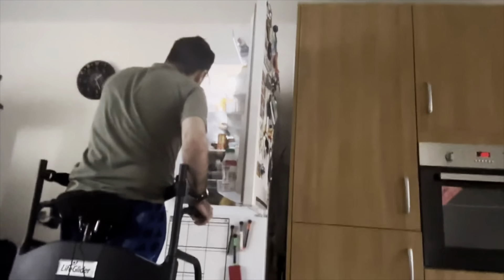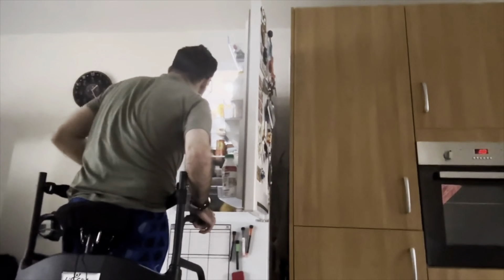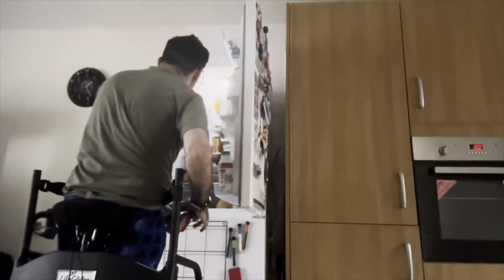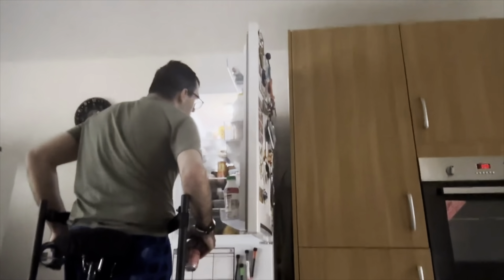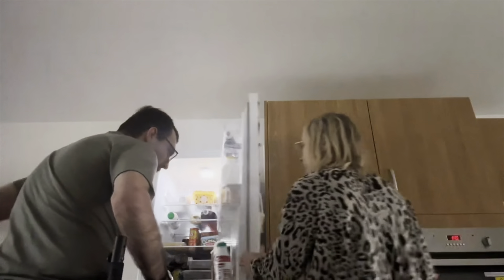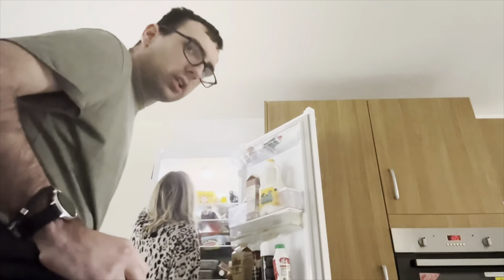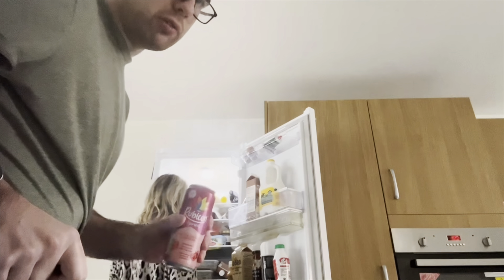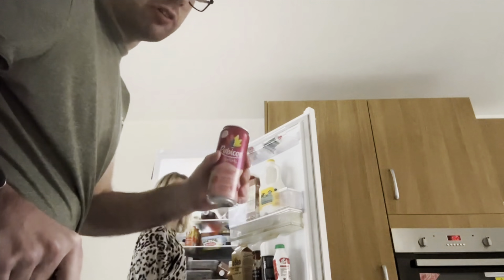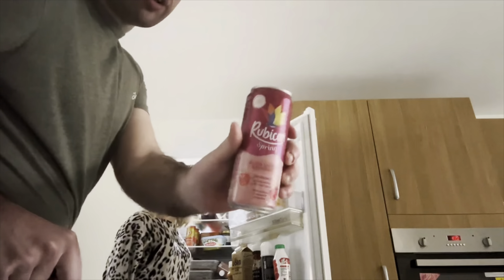Don't go anywhere — we are just going to grab some drinks. Do you want a Coke or do you want Rubicon? That's Rubicon. From previous videos I forgot to show you the potatoes when I was chopping them up. This is the drink I've got — Rubicon. I've got my drink in my right hand, just going to turn it around.